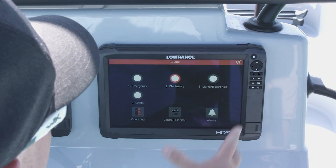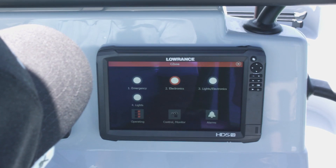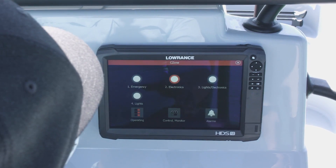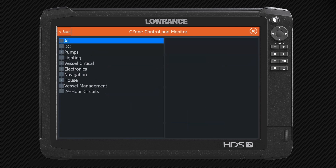I also have a button here for lights and electronics, so if it were nighttime, I could hit that and it would just turn all of my lights and that sort of stuff on. If I just want to control individual pumps and things like that, what I'd do is hit control and monitor right here.